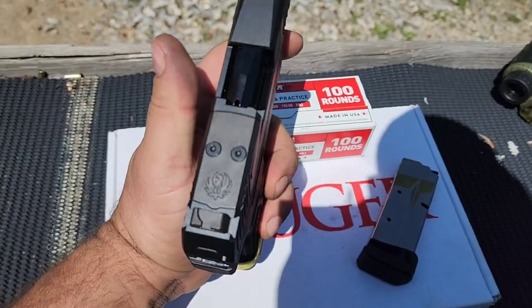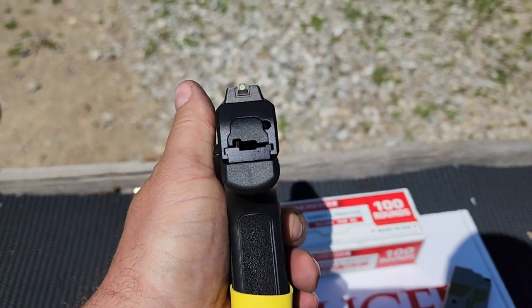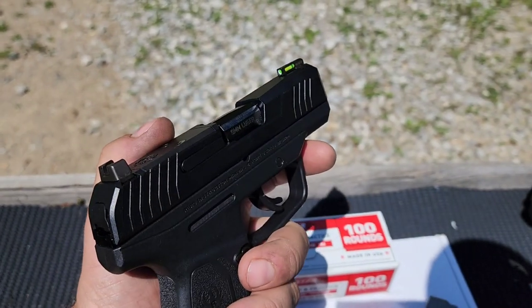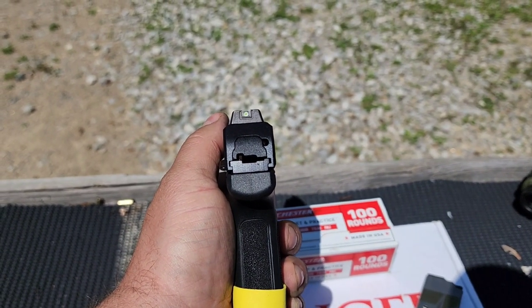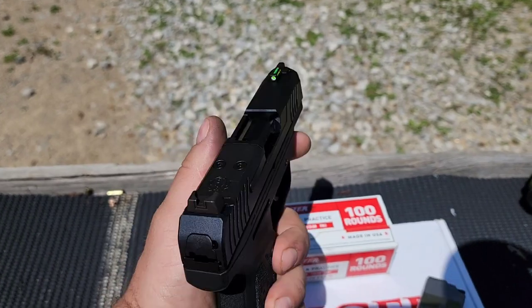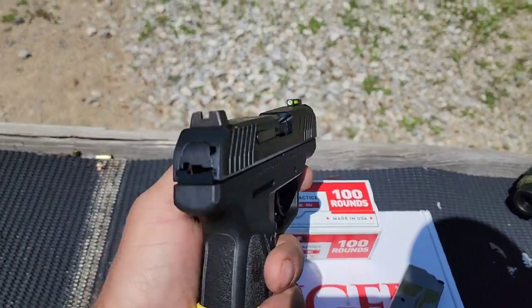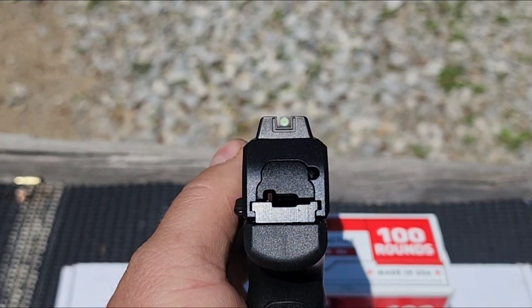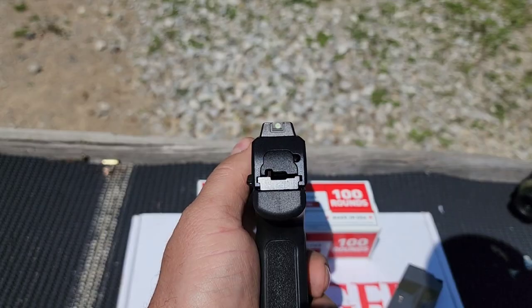These do come optics ready. The sights are a little higher up so you can get like a one-third co-witness if you have a small enough, low enough red dot. You'll still be able to see the iron sights in the bottom half of the red dot if you run an optic. You got that glowing green front — I believe it's tritium — and it does glow in the dark. The rear notch is just blacked out.